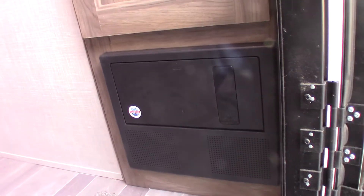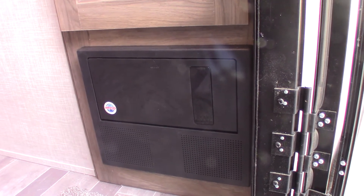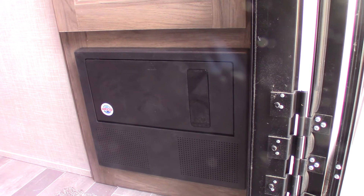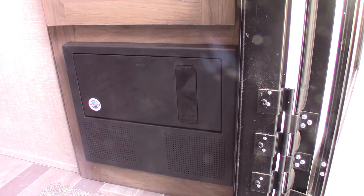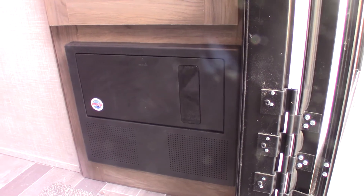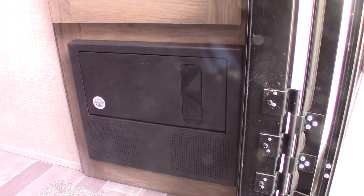As long as we're plugged into shore power, this is a battery charger — a battery tender. It'll send as much energy as your battery needs. If the battery's charged, it'll just send a couple amps. If it's low, it'll send 10 or whatever it needs.